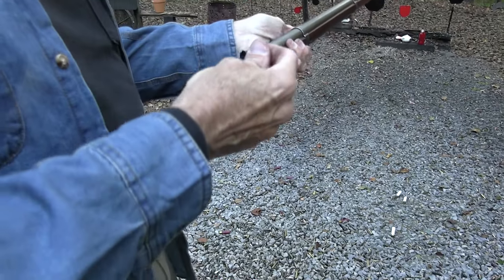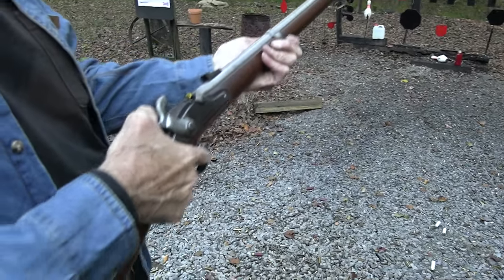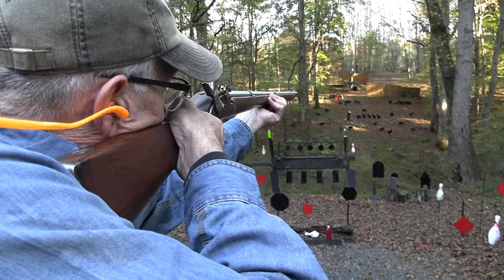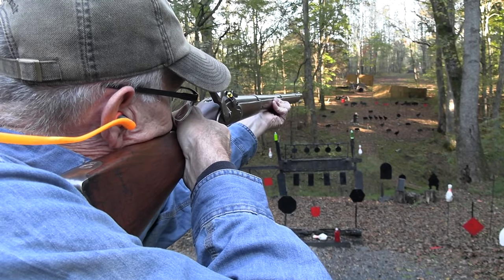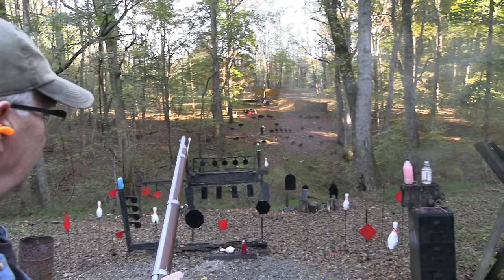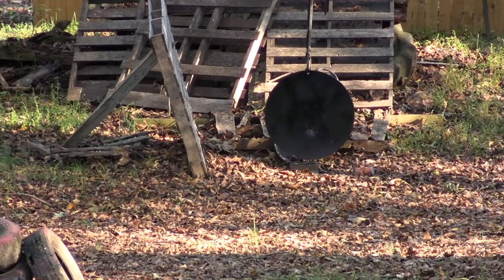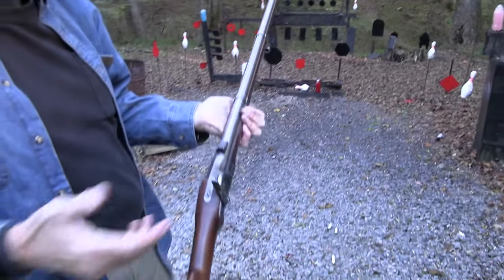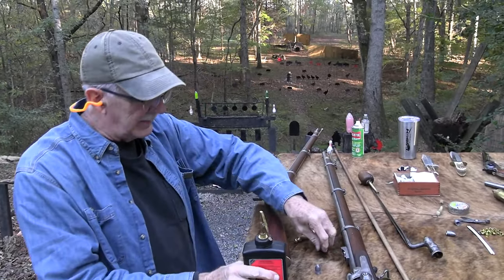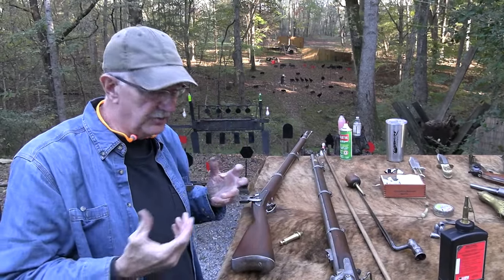That doesn't mean you can hit everything with them, but they're rifled and pretty accurate. Let me try the gong just to show you I can miss the gong. All right — so if that was a smoothbore, I don't know where it might've hit. Maybe two feet to the right. I spent a lot of time talking about the minié ball, but it really was a game changer.